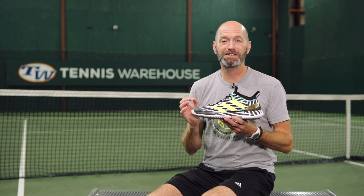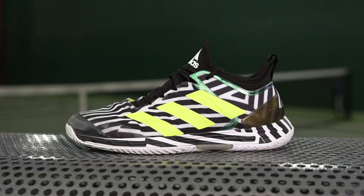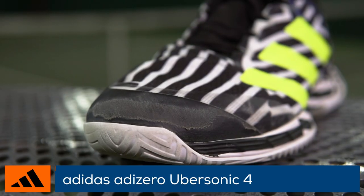Hi, I'm Chris Edwards with Tennis Warehouse and I'm here today to give you a first look at the all-new Adidas Ubersonic 4.